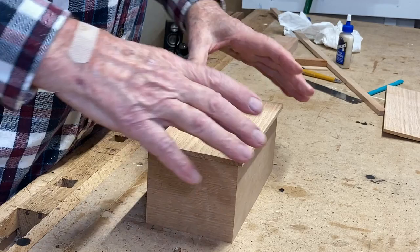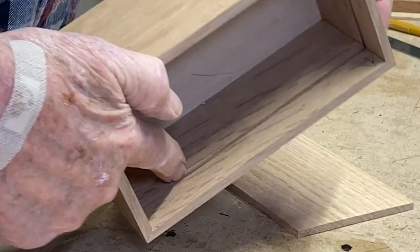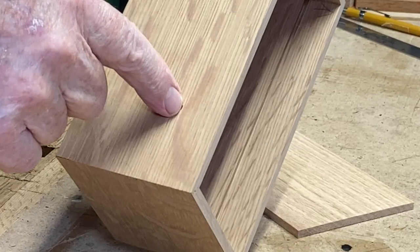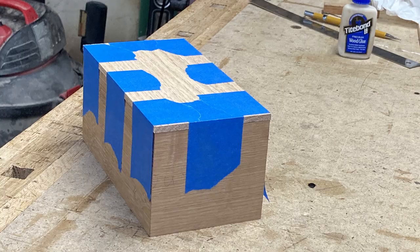I've cut a piece of wood for the top — this will go on like this. The important thing to remember at this point is that you have to make sure you know where that line is right there, relative to the outside, because this is where I'm going to cut off the top. So it has to be perfect.